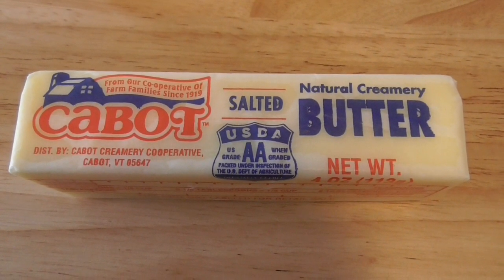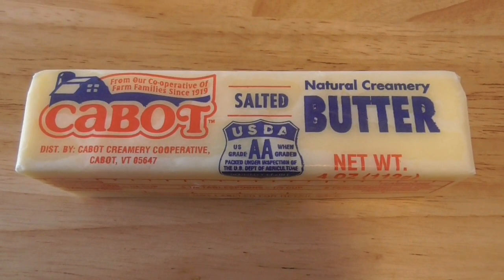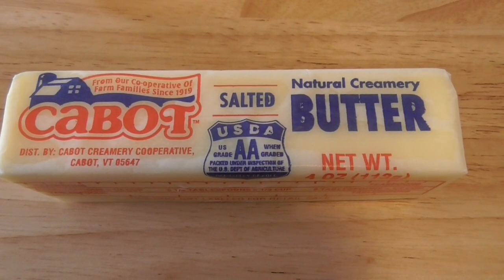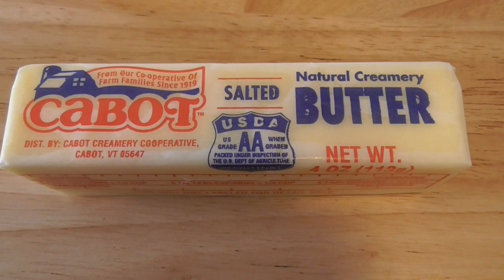Cabot I would say is a little bit above that. It has a slightly creamier taste. I don't know if it has maybe 2% more butterfat, but I might be wrong about that.